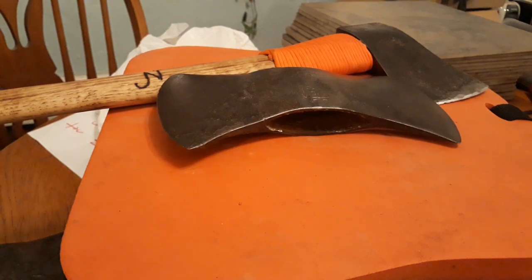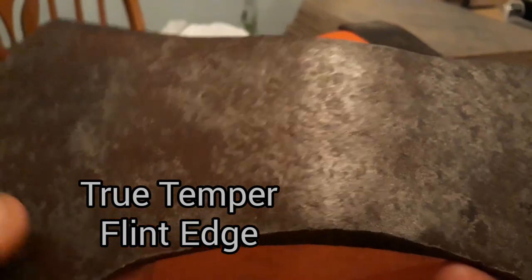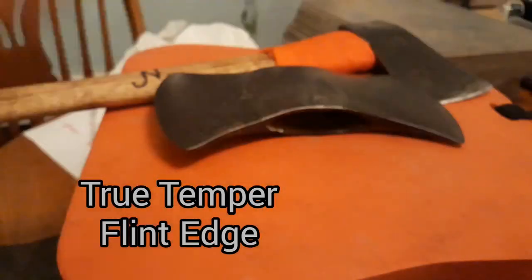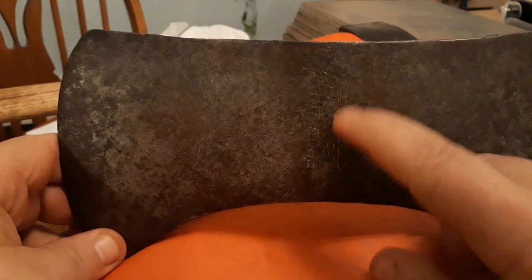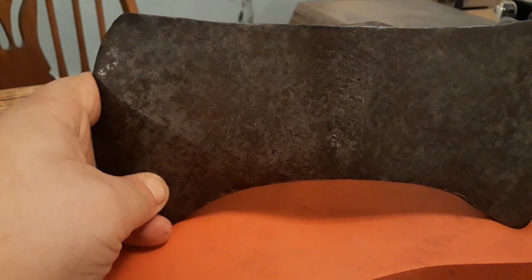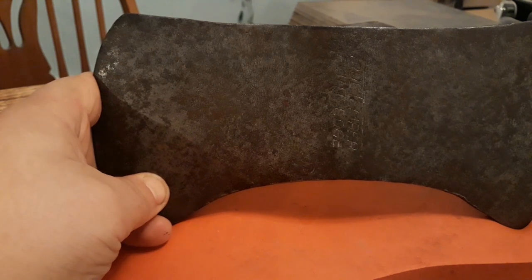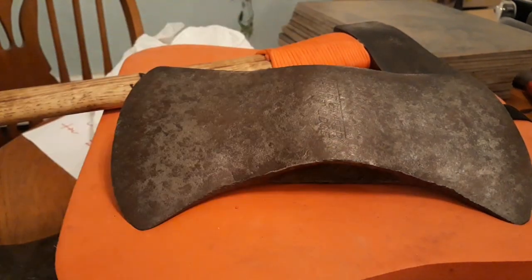I also did some research on these other two I found. The only stamp on the back is a Preston 32, which would have been like a model number. I found this one in a 1967 True Temper catalog — it doesn't say Kelly on it, it just says True Temper Flint Edge. The Flint Edges are great axes — even once you got into the 60s and 70s, they were still making pretty good axes at that point. Three and a half pound heads. True Tempers varied quite a bit in dates and times, so it's hard to say what you have here. Overall, good quality though.